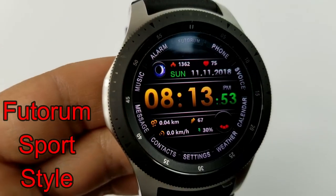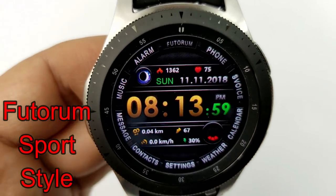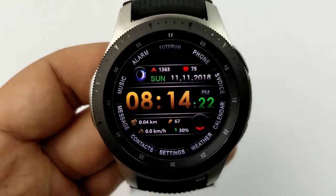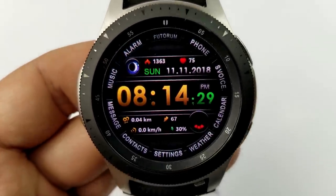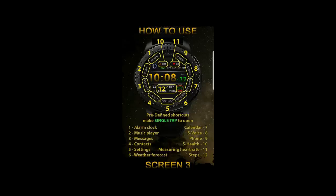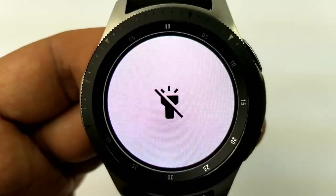Next up from Futurum is a digital watch face set in a modern theme, and it comes with some nice dual tone shading for the digital time. Features for this one include calories burned, heart rate, moon phase, and full date at the top, and then distance traveled, speedometer, step count, and battery remaining all shown at the bottom. This one also comes with an impressive 12 app shortcuts, as well as a flashlight mode, which creates a white screen when you double tap on the center of the face.